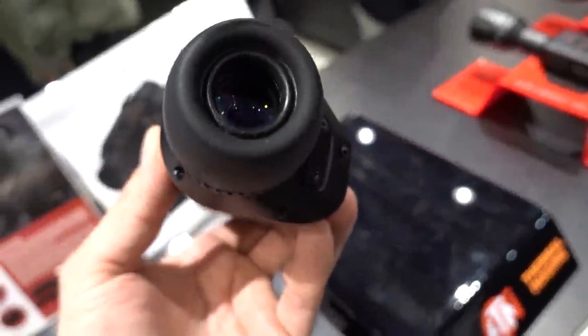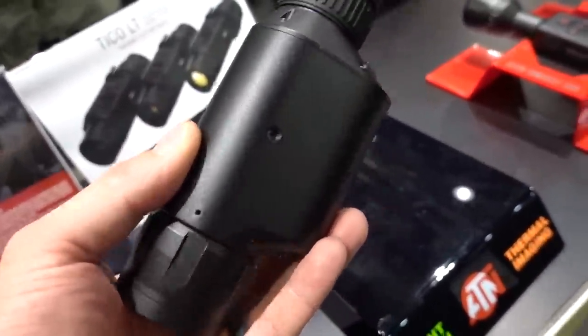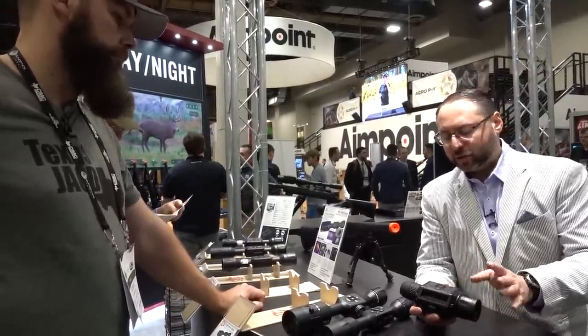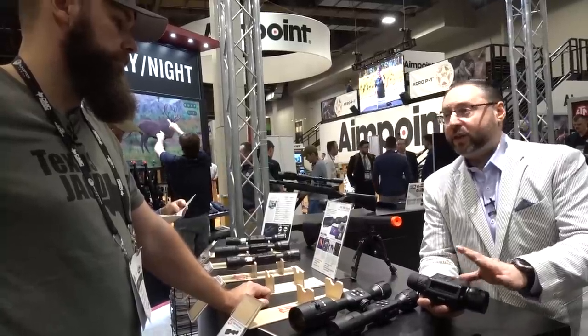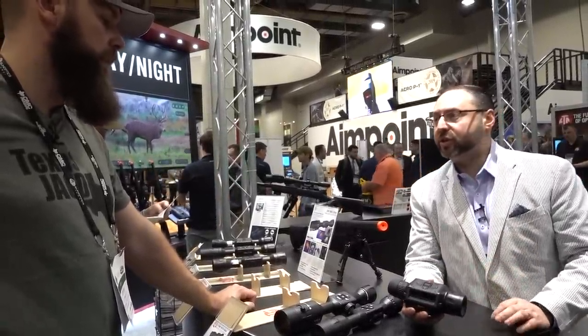It's going to be available summer 2020, with a starting price of just under $1,000. Features include black hot, white hot, and digital zoom, but no video record — just a simple handheld monocular for scanning, game retrieval, and search and rescue.